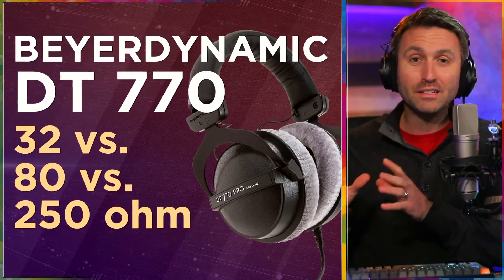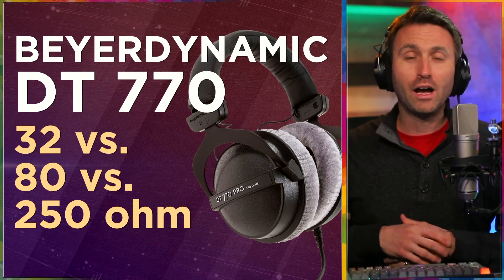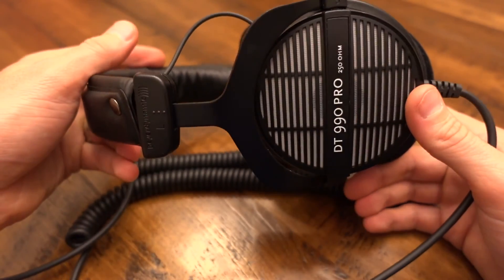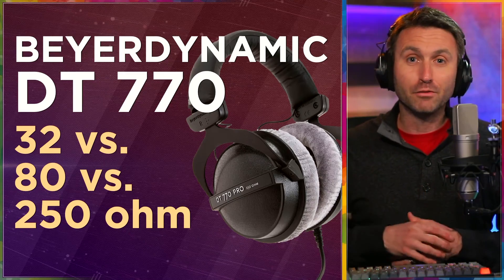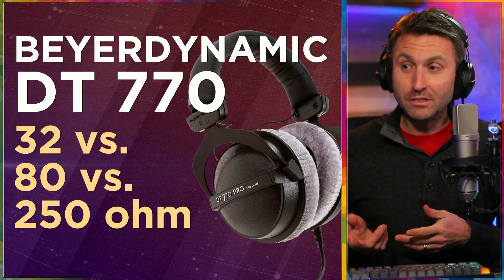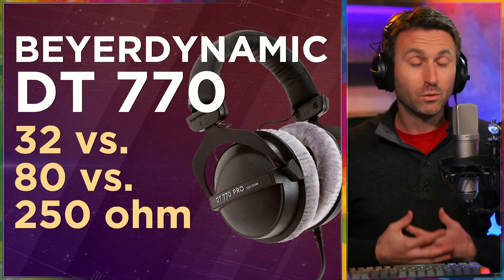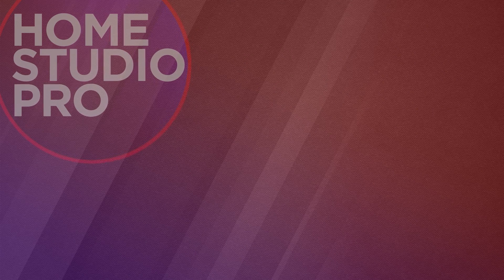Overall, I can't recommend these enough — the DT770s by Beyerdynamic. Hopefully now these versions and varieties make sense. Eventually check out my other video on the DT990s — those are the open-back headphones, which I would not use here for recording because sound leaks out the side of them. I use the closed backs here in the home studio for recording, but those are my favorites for mixing, editing, and mastering. So 770s and 990s — great combo. Hopefully this video provided you some value. If it did, consider giving it a thumbs up, and since you're here on the channel, subscribe. I've got lots more great stuff coming out right around the corner.